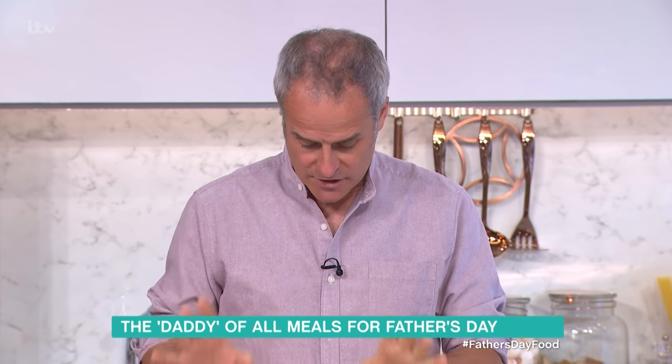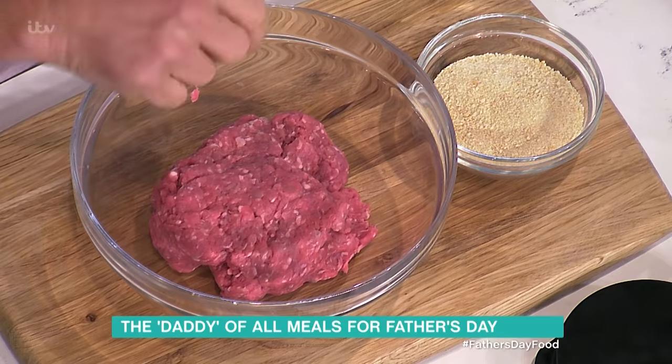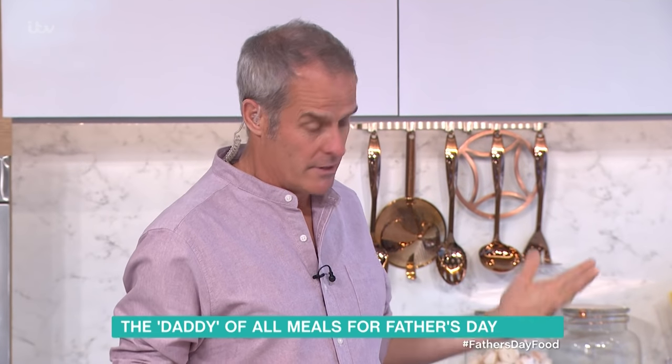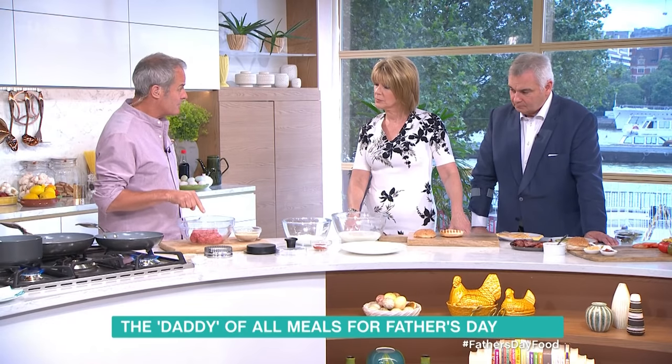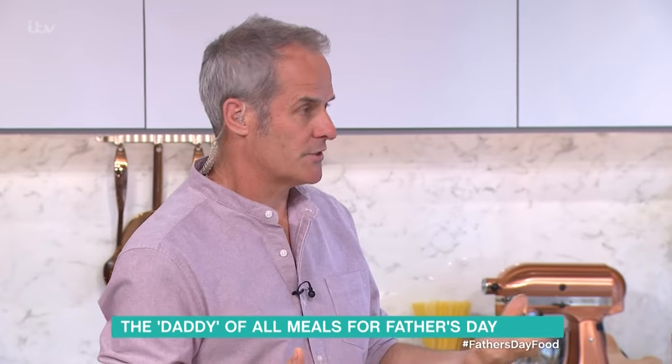The first thing to talk about is meat. My butcher, Simon, and I work very closely together and we love burgers. He makes his with chuck steak, which is braising steak — chuck steak, found in the animal, and it's 20% fat. Between 15% and 20% fat is what you're after, because otherwise it's like eating sawdust.